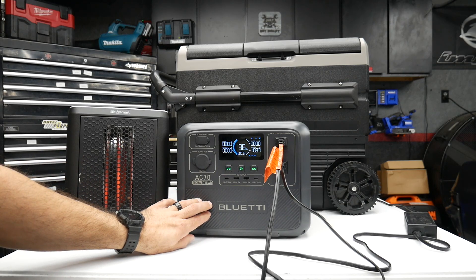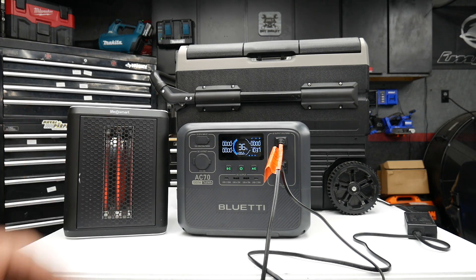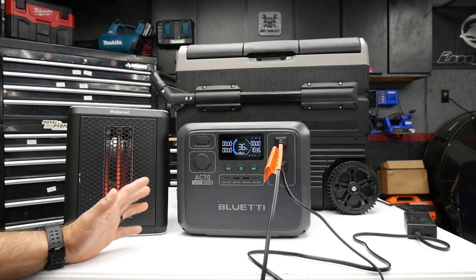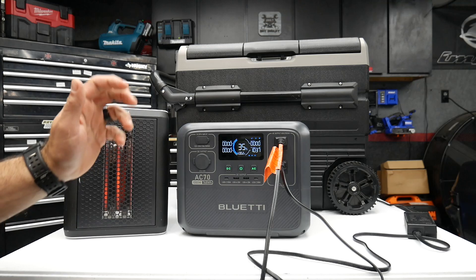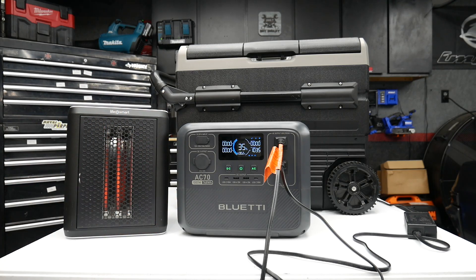I definitely recommend something a little bit bigger if you're running those power-hungry devices consistently. But if you're using it for smaller items — cell phones, laptops, a coffee maker to make a quick cup, or a hot plate for a short period of time — this would work just fine.